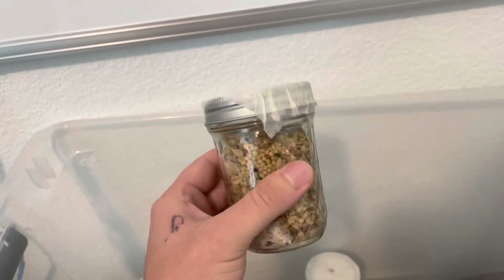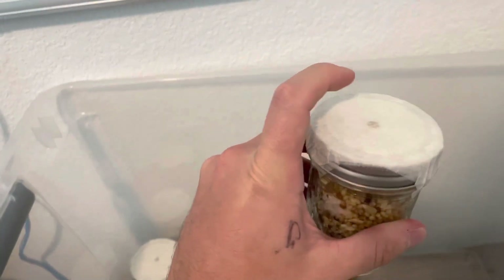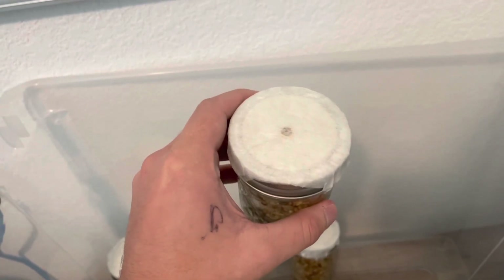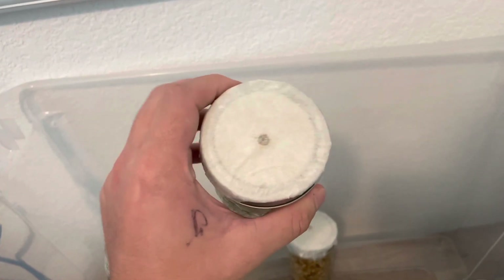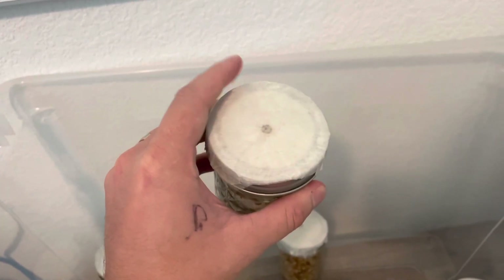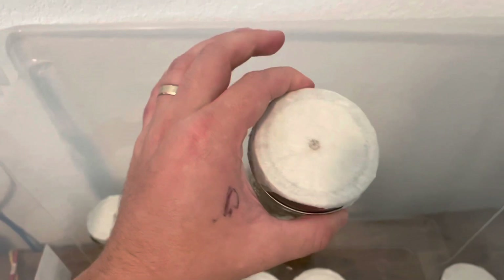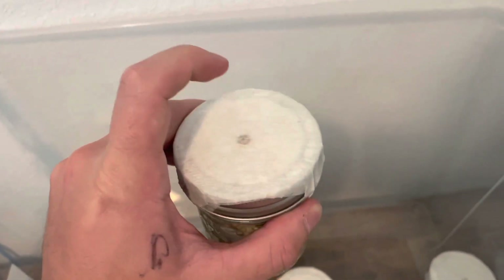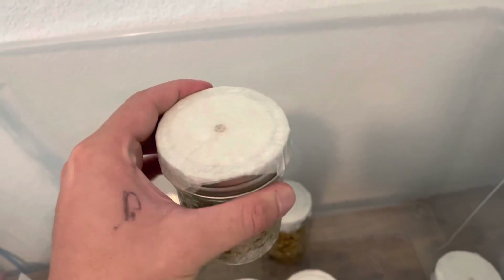First you buy these jars — I went with half-pint jars. I put a hole in the top. That hole acts as both an injection port and a breathing hole. The tape is there to allow breathing to take place — oxygen goes in, carbon dioxide goes out — while also stopping contaminants from getting into that hole.